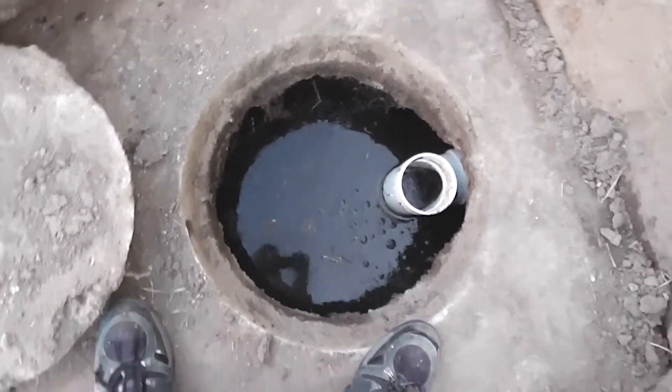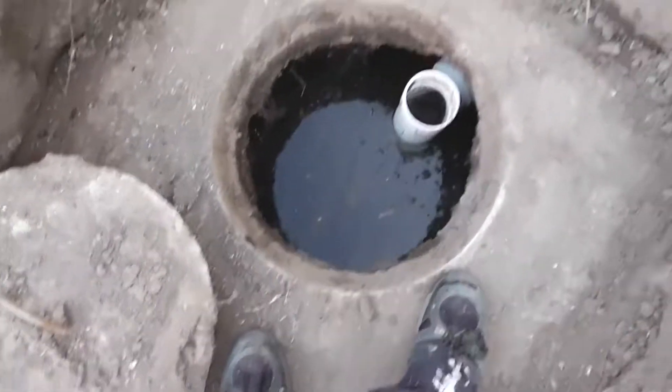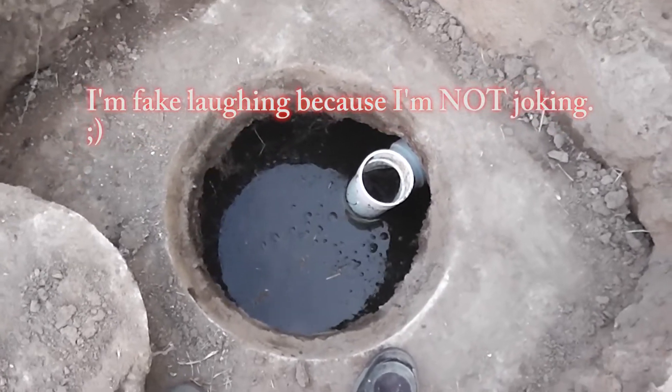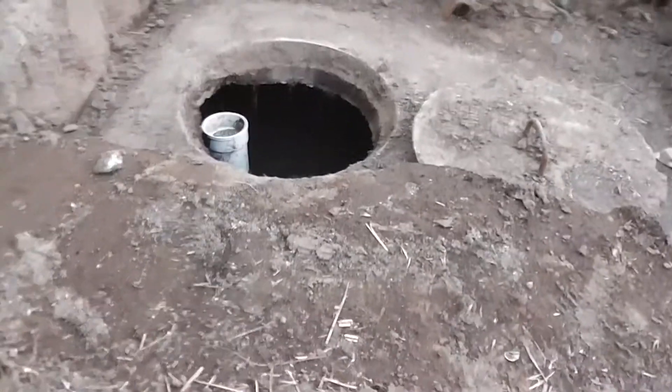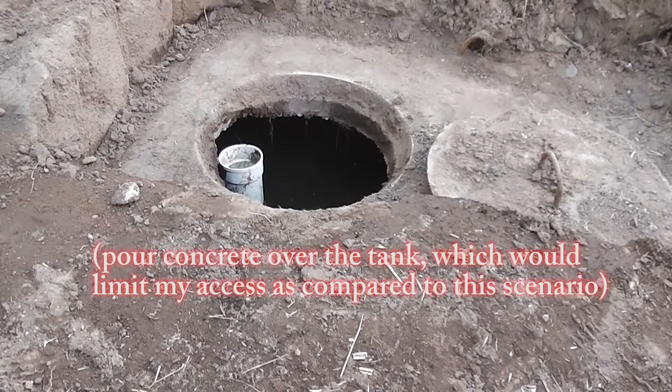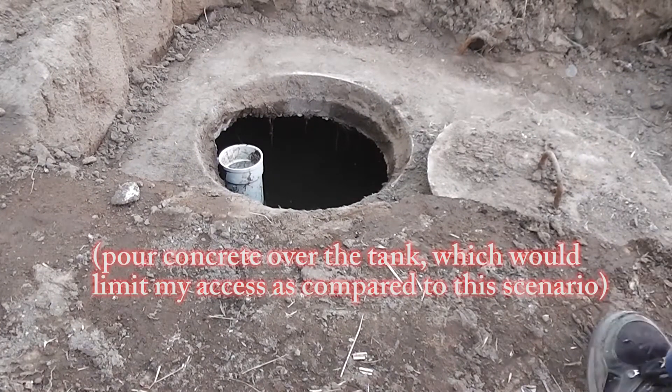So I've got to empty out this partially, which means I've got to get a bucket and dispose of it properly. It's better to wait until the tank is pumped, but I want to pour concrete pretty soon. So I do about 20 buckets worth.